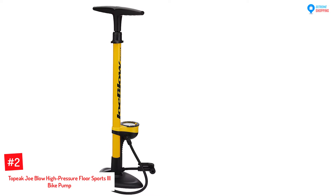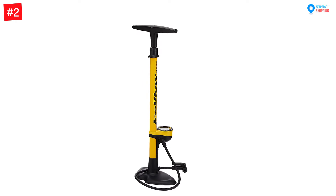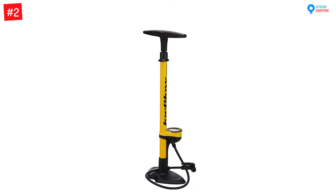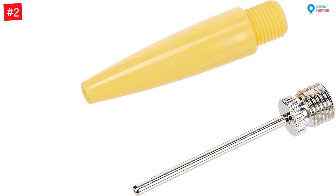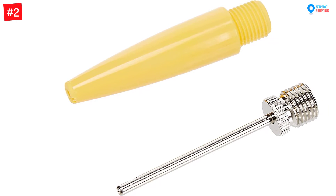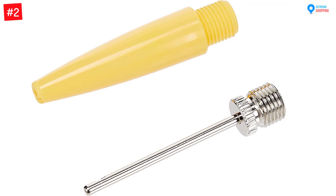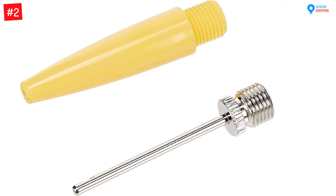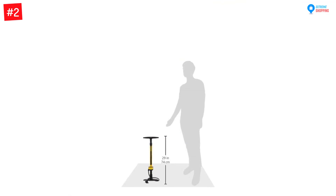Number two: Topeak Joe Blow High Pressure Floor Sports 3 Bike Pump for all valves. The Topeak Joe Blow is a powerful 160 PSI high quality floor pump that has a sturdy base that is slip and break resistant. Its large three-inch gauge is mounted at the base, making it easier to read pressure levels. It is also included with ball and bladder heads, allowing you to pump floaty beach balls or sports balls.